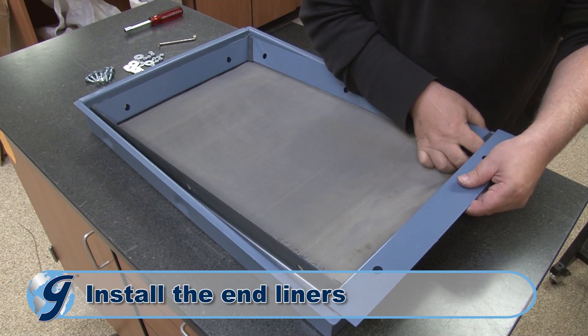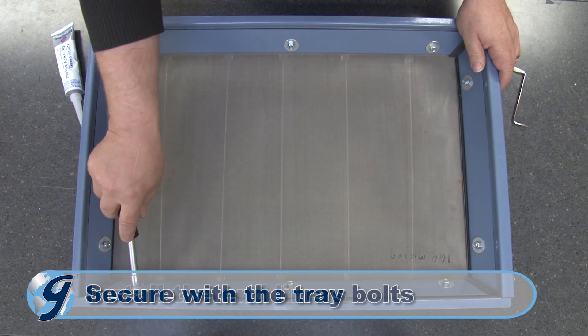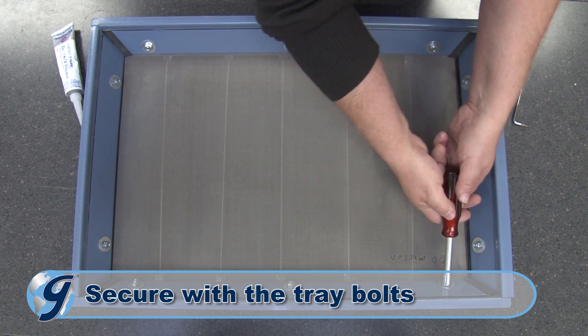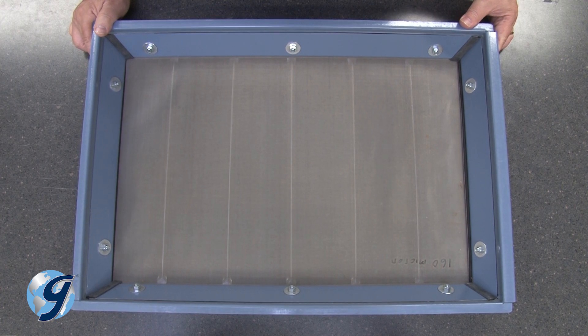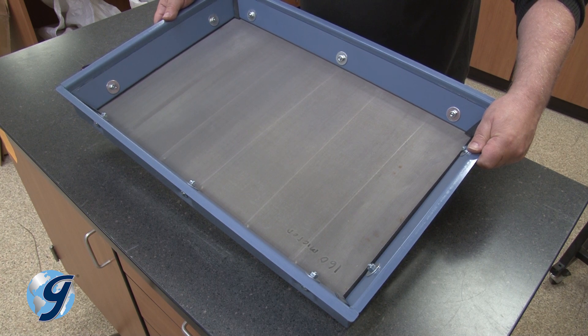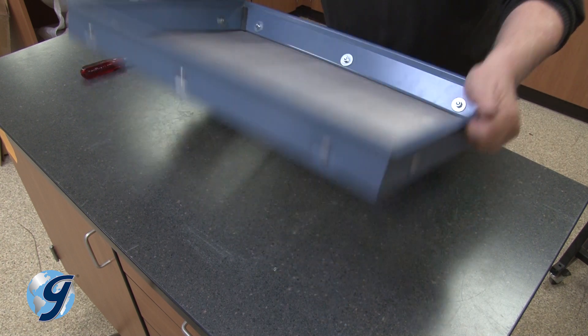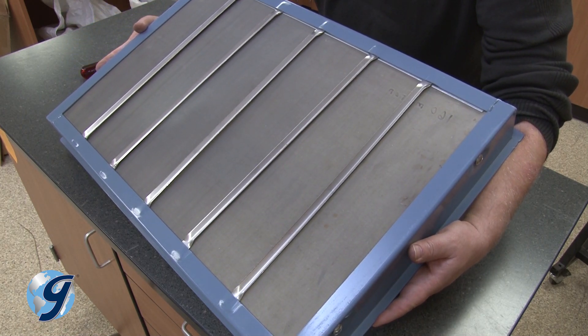Now return the end liners and the deflector, if there is one, and secure with the ten tray bolts. Be sure to position the tray bolts angled up so that the washers and nuts are fully flat against the liners once fastened. As you secure the new fine mesh wire cloth to the screen tray, be sure the wire cloth is flat so that there are no dips or waves in the mesh. Also, be sure the wire cloth supports remain in the notches on the screen tray frame base.